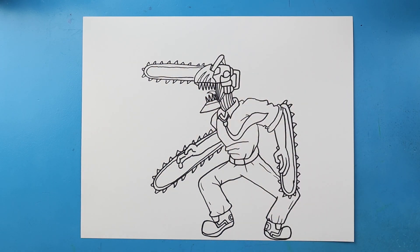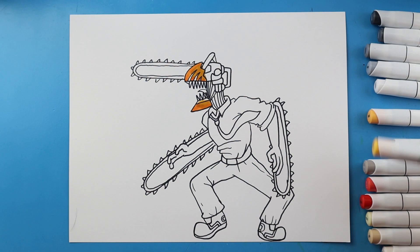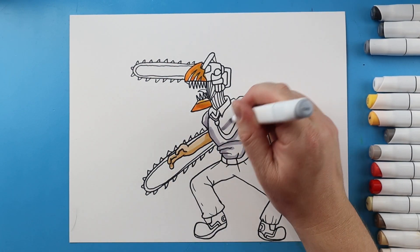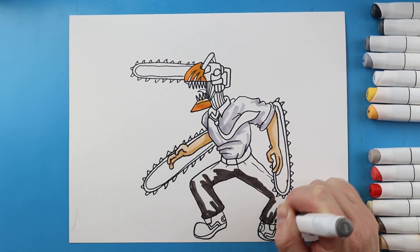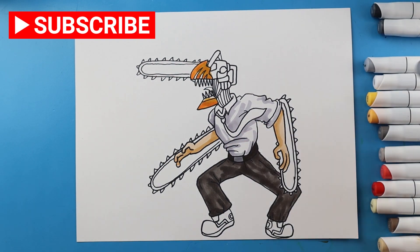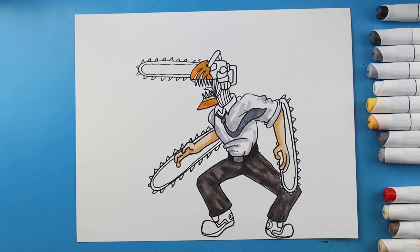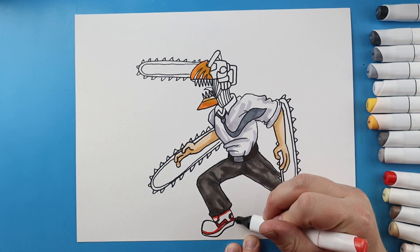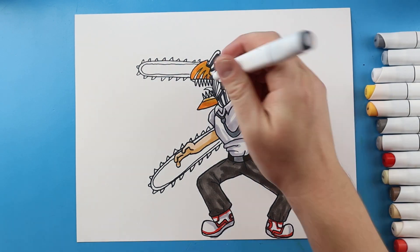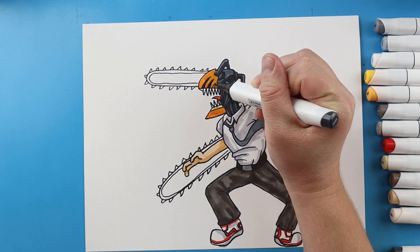And there you go, there is your drawing of Chainsaw Man. I'm going to fast forward and start coloring this. Thanks for watching, hope you enjoyed.